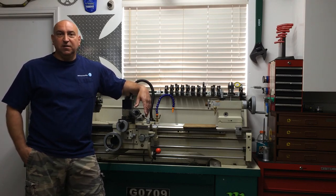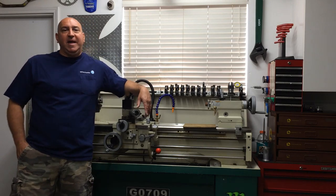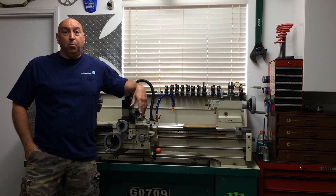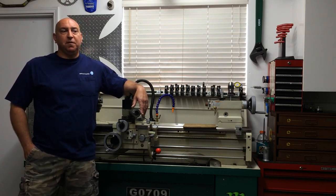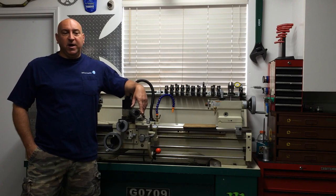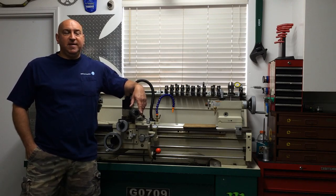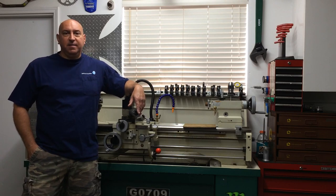I'll start by saying that part two of the handle hub for the Bridgeport style handles on the PM 45 will not be happening. Like I said, I sold the PM 45 - it went quick. The gentleman who purchased it said he'd finish the hub. During that video though, I had a couple viewer requests on which tool I was using to make that 200-thousandths cut, so I'll show you the tool grind I used - it was a high speed steel tool bit.